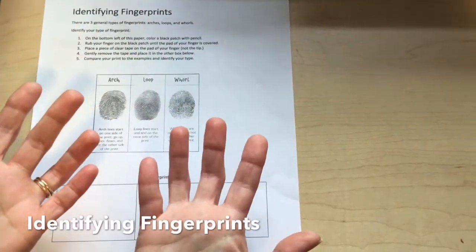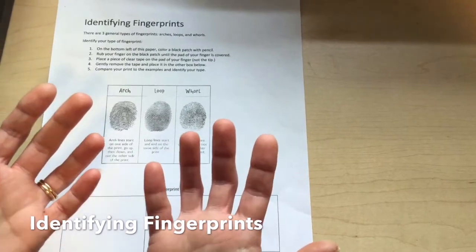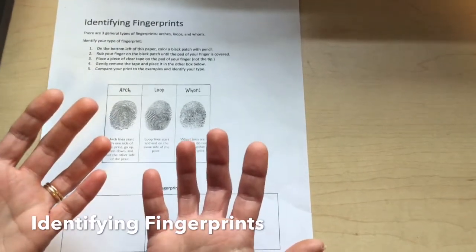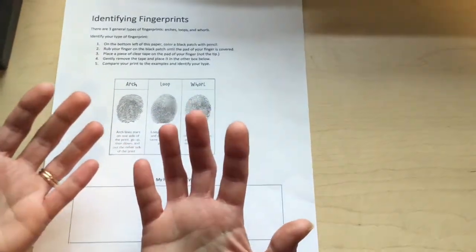Your fingerprints are a unique identifier — they tell you exactly who you are. No two people have the same fingerprints, not even identical twins.